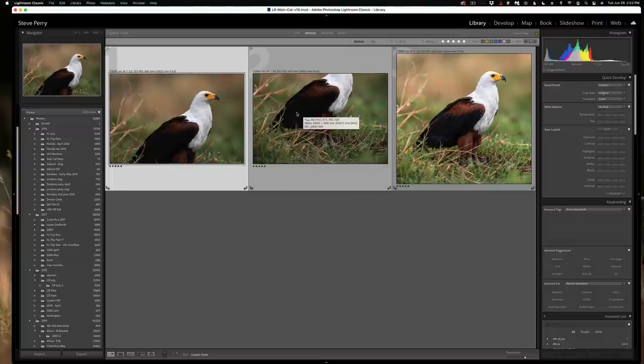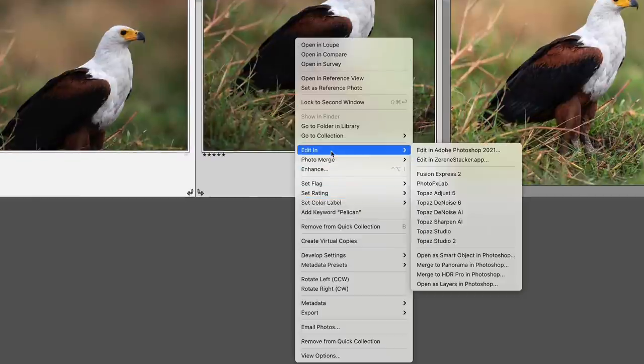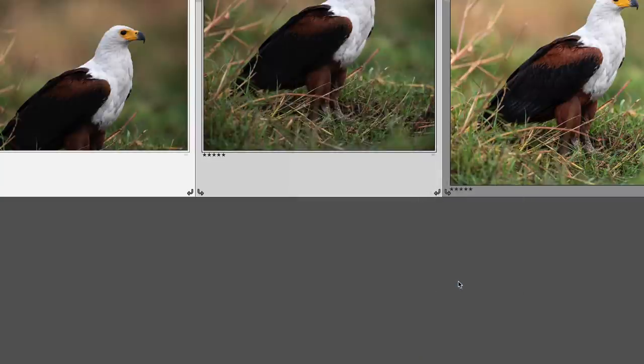So let's open these two up in Photoshop. From Lightroom I can actually open them as layers in Photoshop, so I'm going to right-click, go to Edit In, and then Open as Layers in Photoshop, with both images selected. We'll let it do its thing.